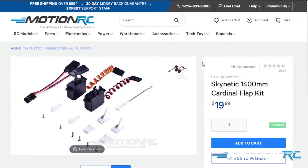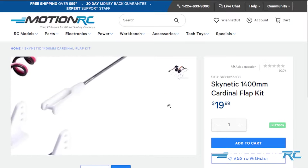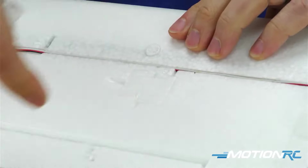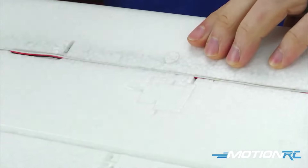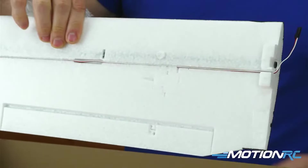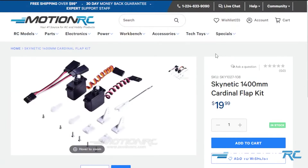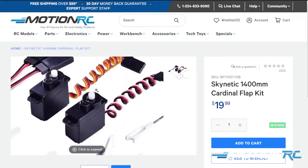What's great about the Skynetic Cardinal is that we offer an option for flaps — everything you need is already molded into the wings to add flaps. You just have to add the servo, the linkage, and the control rods, then cut the flap itself out using the foam hinge. We sell a kit for about $20 that gives you the servos and everything you need to have the flaps installed.